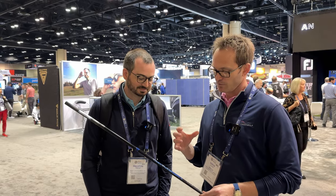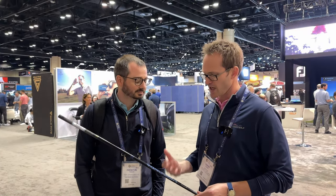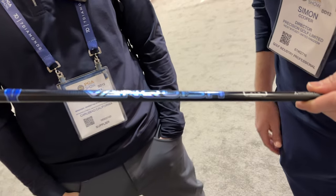Here with Preston, who's marketing manager at Mitsubishi. Really excited about this new product. Obviously product launches go on every year, but this is a bit of a different direction — a completely new product to the line.